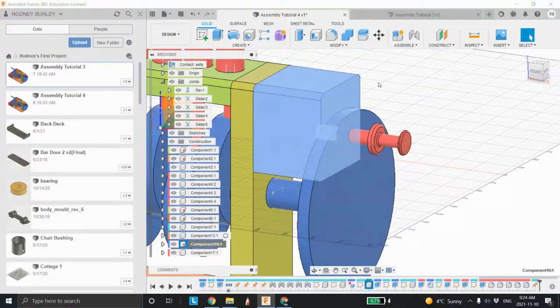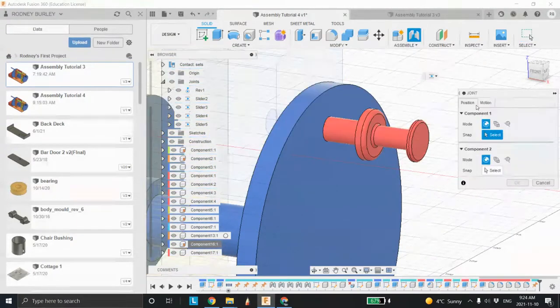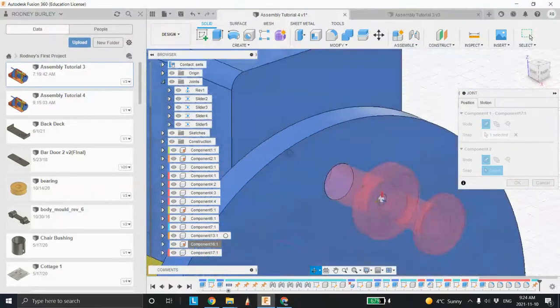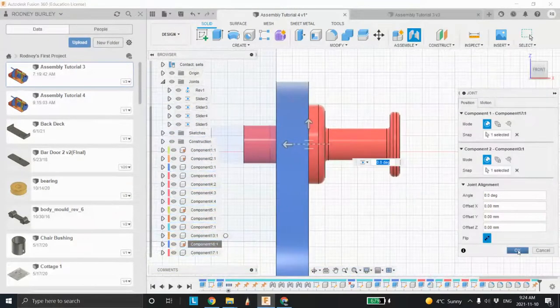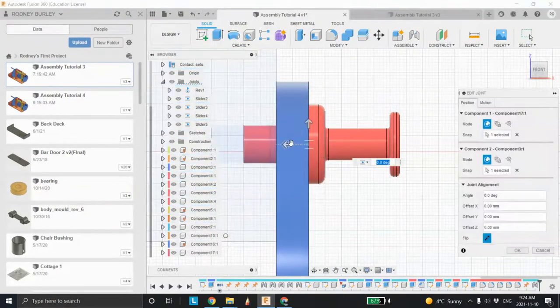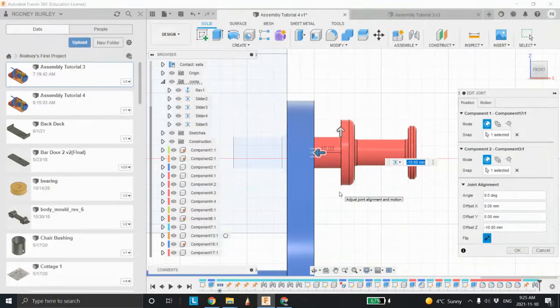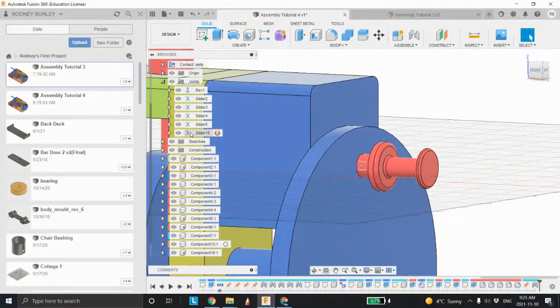So let's work through those. First thing I want to do is ground this block — I want to make it so it stays here and doesn't move around. Right-click and ground that block. Now let's make this an assembly so it slides in and out. Go to assemble, joint, select this guy and this guy. I'm going to click this guy and then come down and say I want it to line up with that hole right there. Move to this view, click OK. Right-click and edit the joint — I want to bring it back into position. Right there is the unlocked position where it allows it to rotate. Click OK.